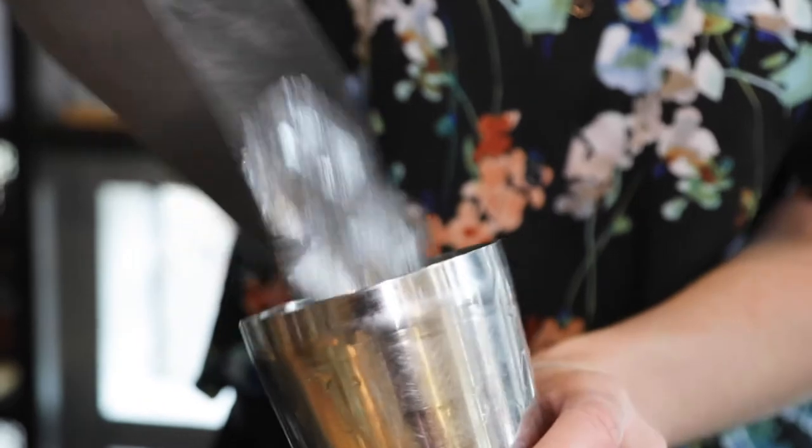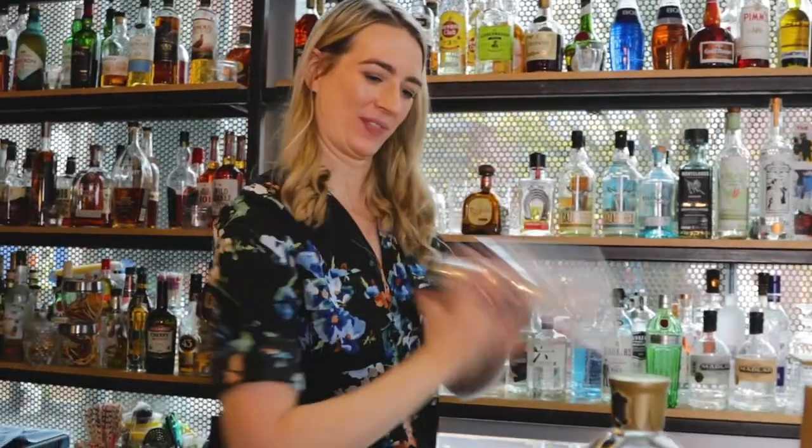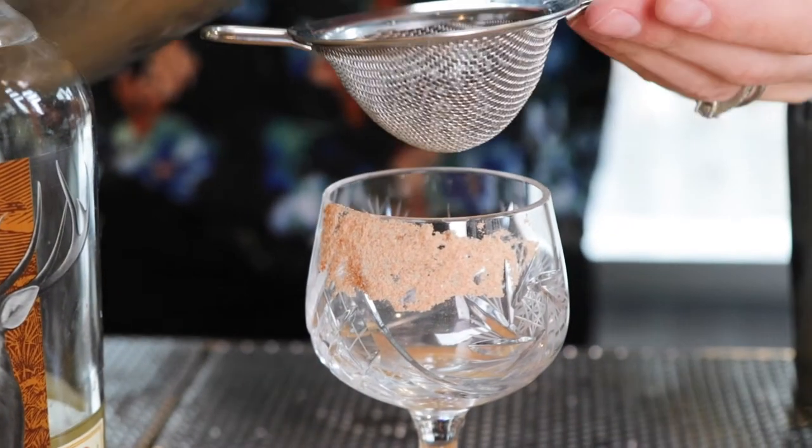Add ice and shake. Strain into your coupe.